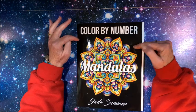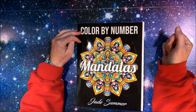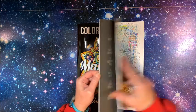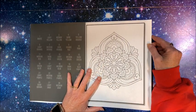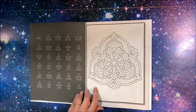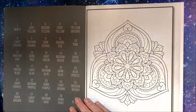I recently did flip throughs of three of Jade Summer's latest books that they so kindly sent to me. So I thought we would do a coloring chat out of the Color by Number Mandalas book. I'm just going to color the very first one. And I'm going to color with my Copics — you know me, I have my colors already figured out for the 30-color palette. Okay, let us start and we'll get jabbering about everything going on.